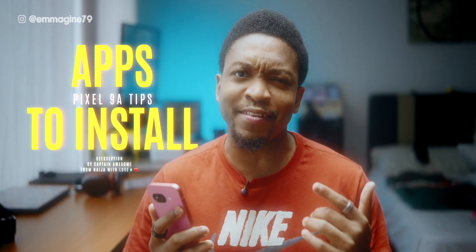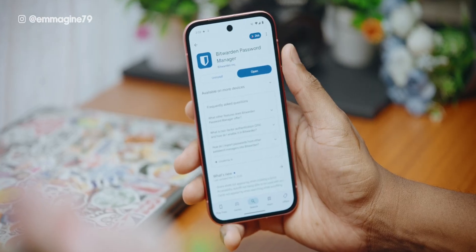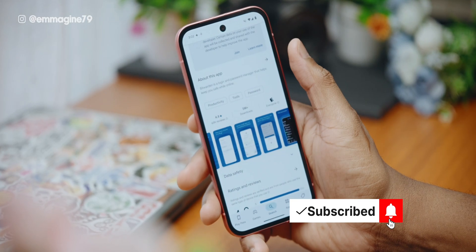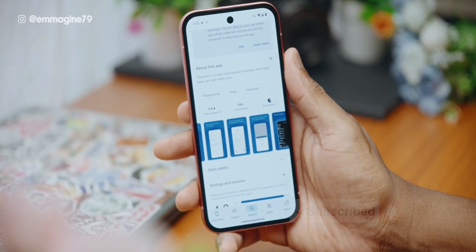Next, let's get into apps — these are my day one installs. The first app is Bitwarden, which is a secure password manager that is free and open source. You definitely should not still be using the same password you used when you created your account in high school. Bitwarden is free — install it and secure your passwords now.